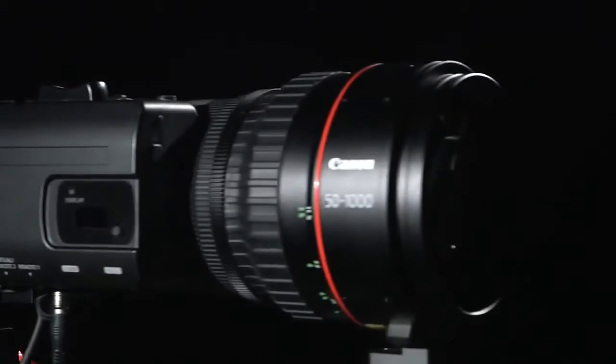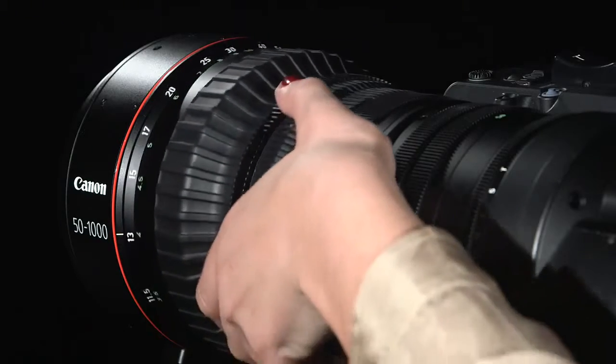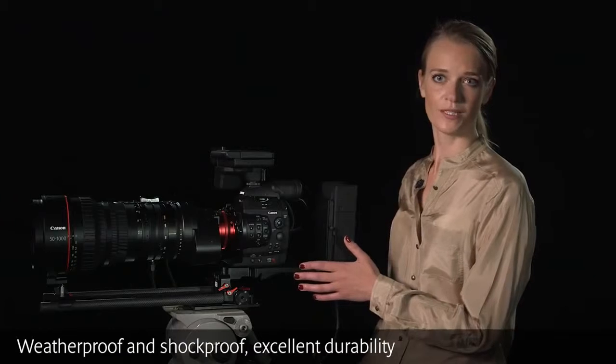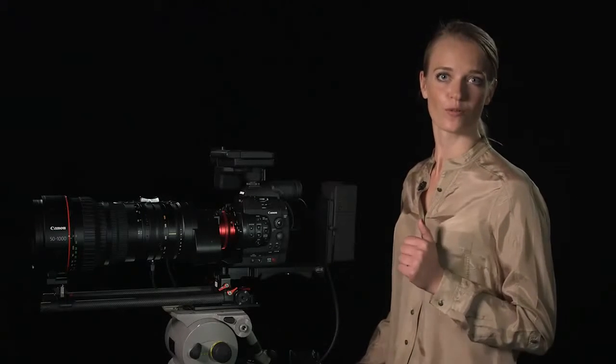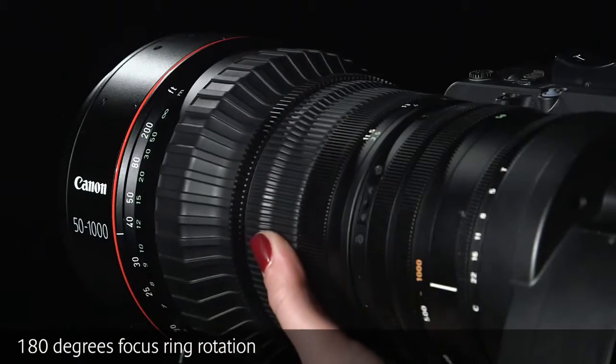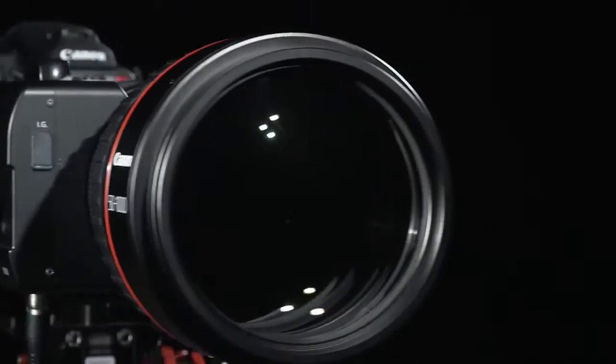It's also ideal for tripod-based and virtual studio use. The lens is both weatherproof and shockproof for excellent durability in any shooting environment, to the same level as conventional Canon broadcast lenses. The focus ring rotation is 180 degrees, balancing the accuracy required for 4K imaging with the speed needed for broadcast use.